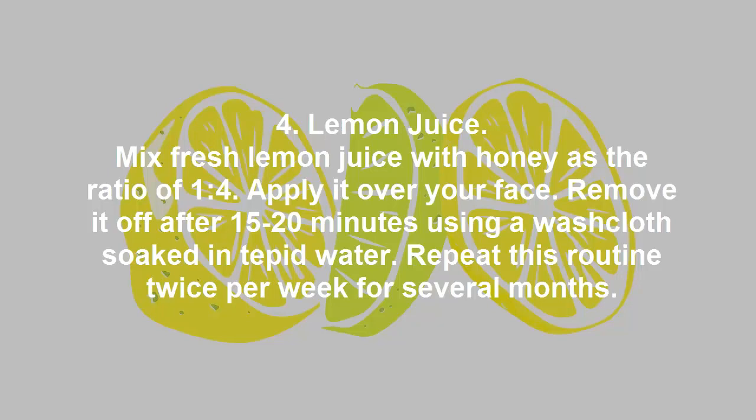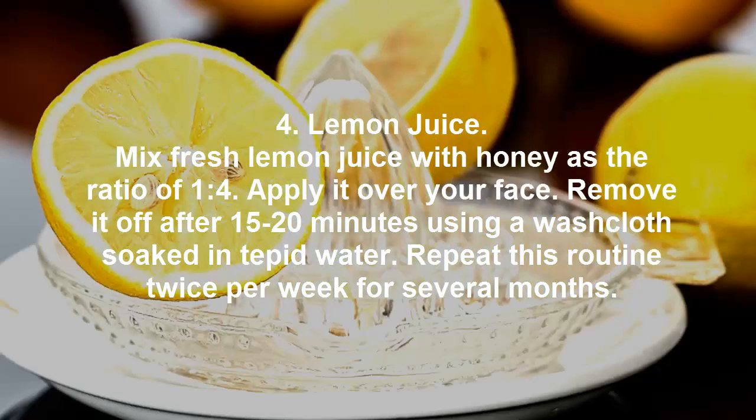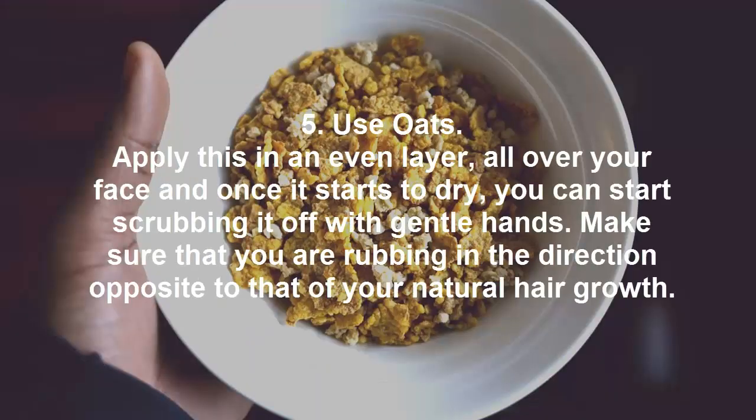4. Lemon juice: Mix fresh lemon juice with honey in a ratio of 1:4. Apply it over your face and remove it after 15 to 20 minutes using a washcloth soaked in tepid water. Repeat this routine twice per week for several months.